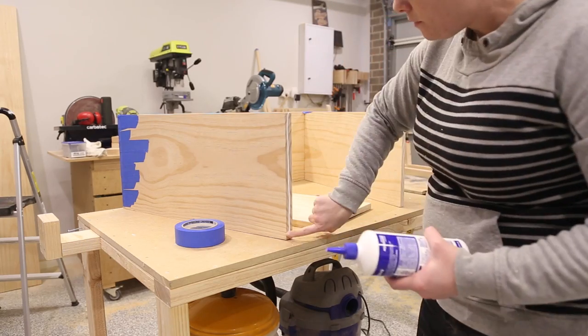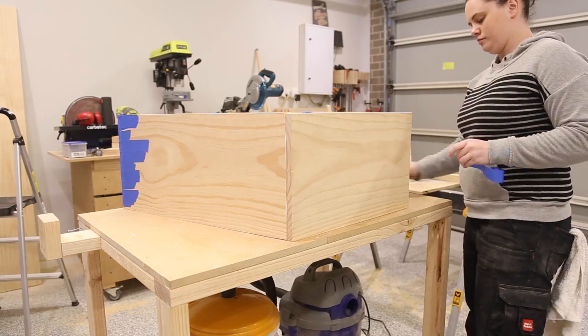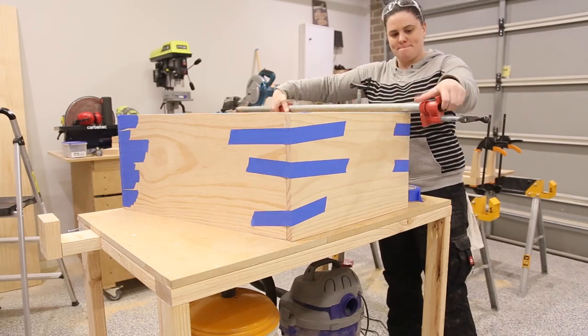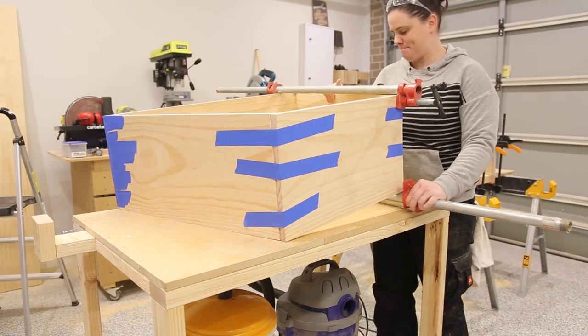Once the sides are glued you can then measure and cut for the top. When working with angles I like to cut and fit as I go — I've found sometimes in the past that the measurements on my SketchUp model and in the shop are a little bit different. The top has no angles and the top of mine was measured to about 525mm.